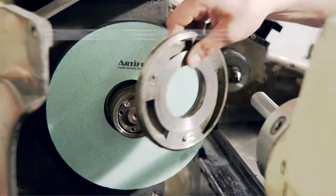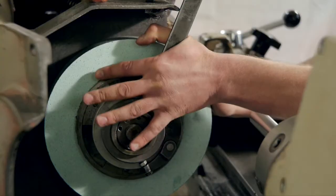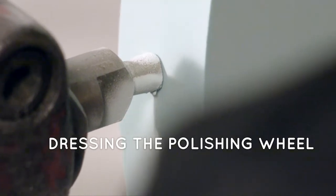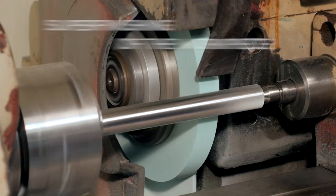First, we fix the polishing wheel in the machine. Then we are dressing the wheel. Now it comes to super finishing — we insert the workpiece and polish it.